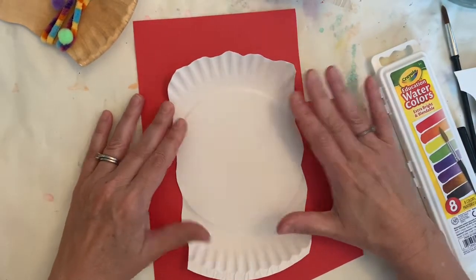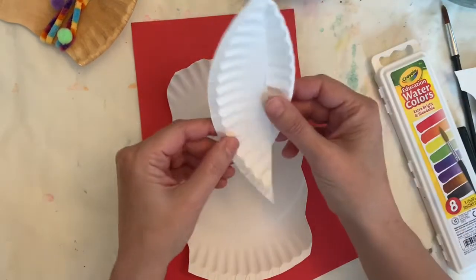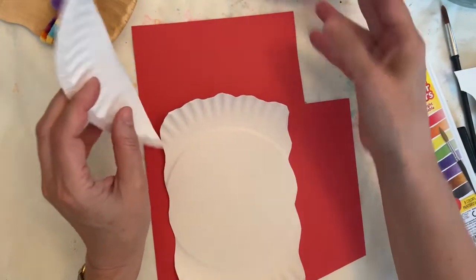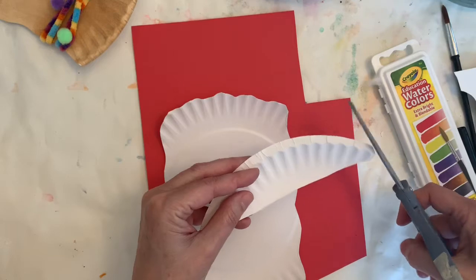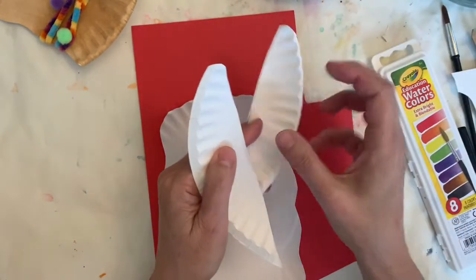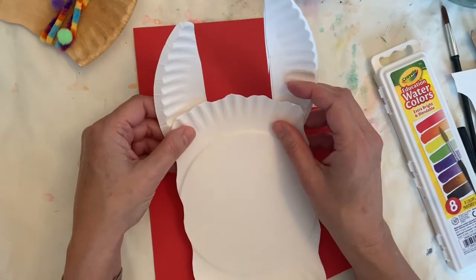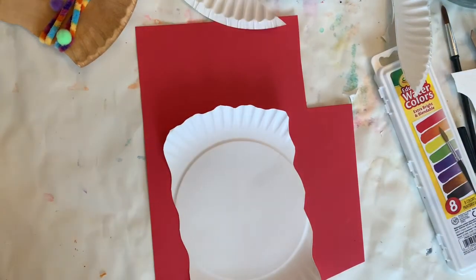If you are going to make your llama white you do not have to paint it right now — you would just leave it white and then I'll show you how to put that together. One other thing I noticed is that it looks good if you round the ears on the top — see the difference? I just took my scissors and made it a little round. Again you don't have to; you can have your llama with more pointed ears as well. I am going to go ahead and make this one brown.